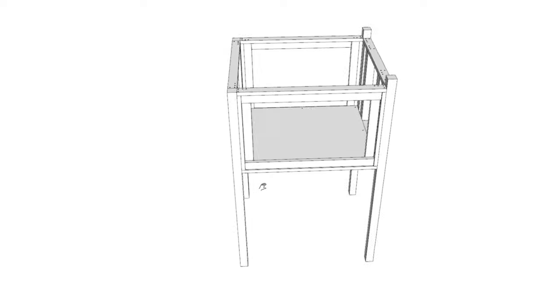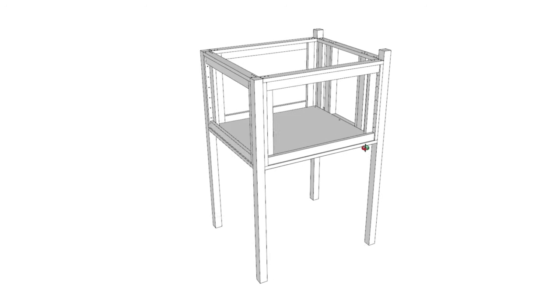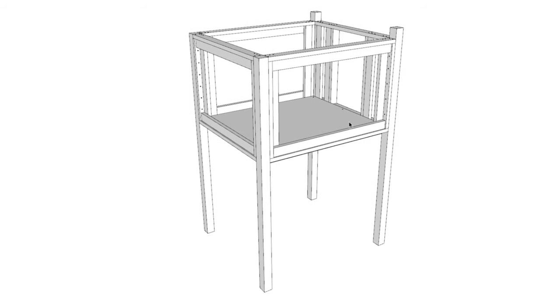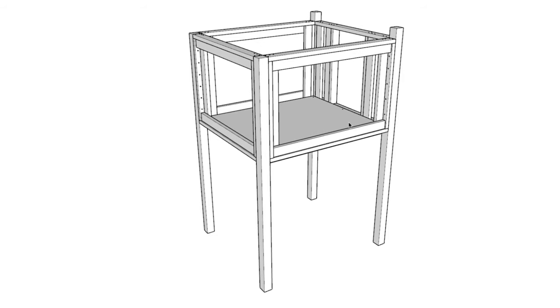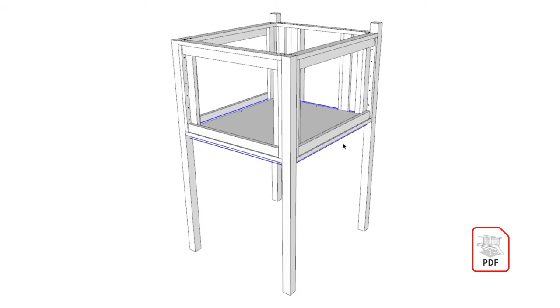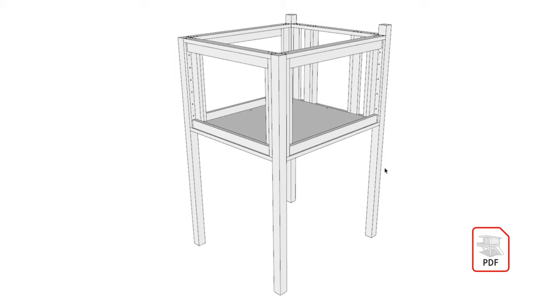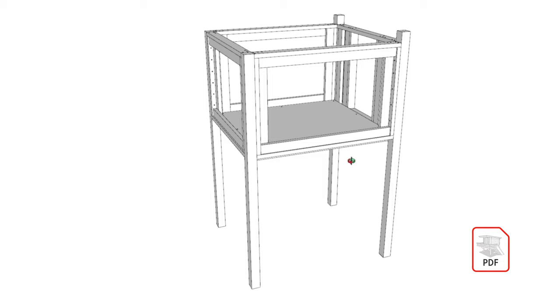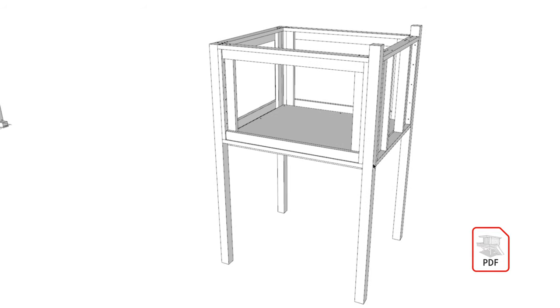By the end of this step you should have a doghouse frame that looks like this. The PDF download also includes a cut list — not just for lumber, but also for the plywood sheets — so that you have minimal waste and can stay on a good budget.